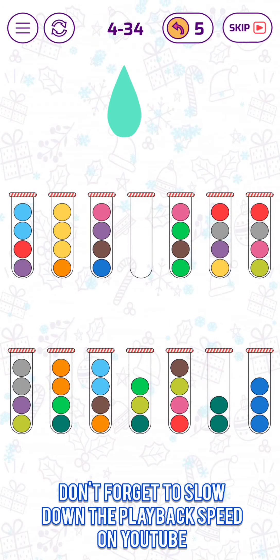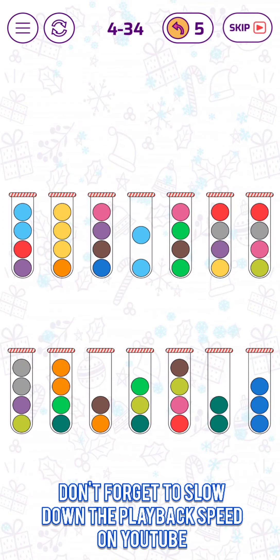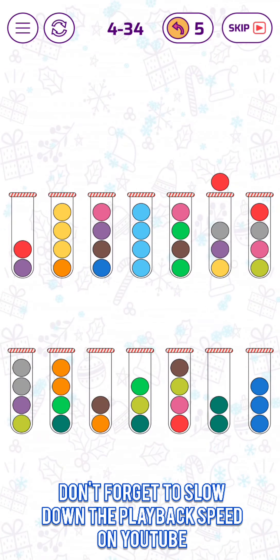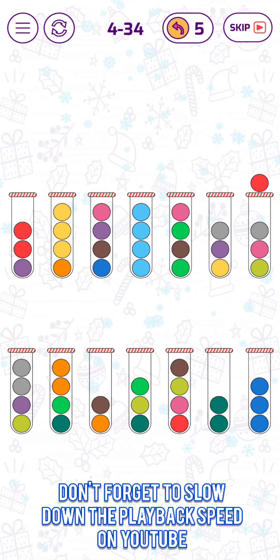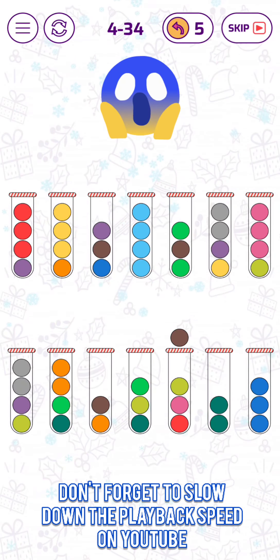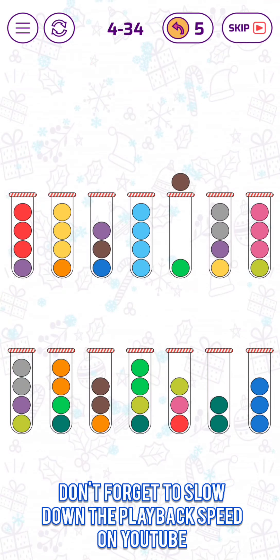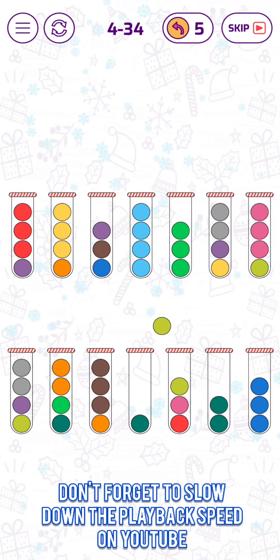Alright, now we can put this here, and those here. Now we can put those together. And then this one here. Okay, those back here.